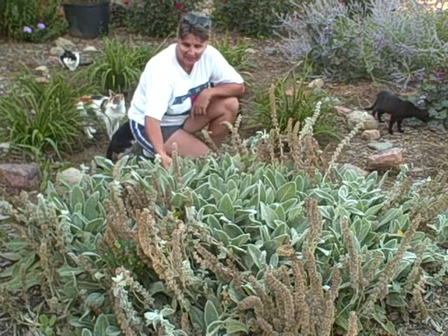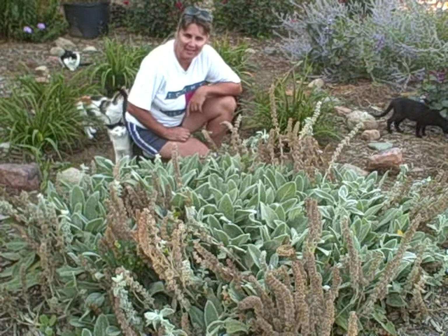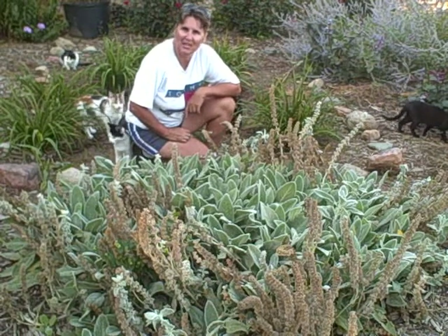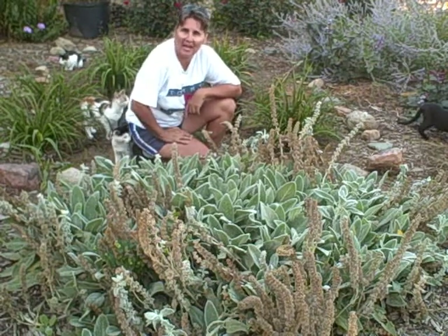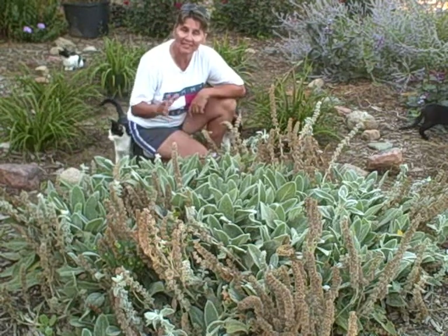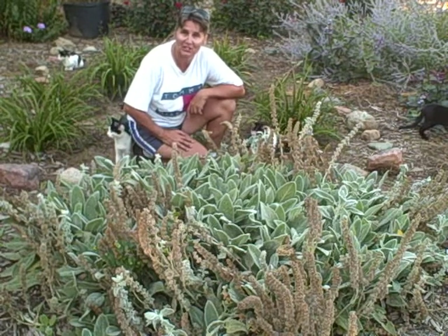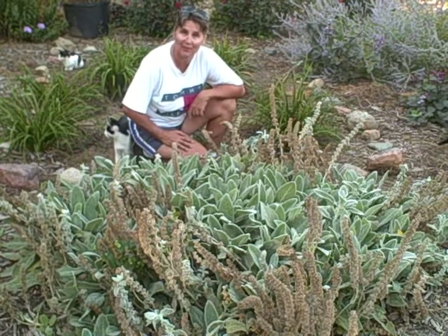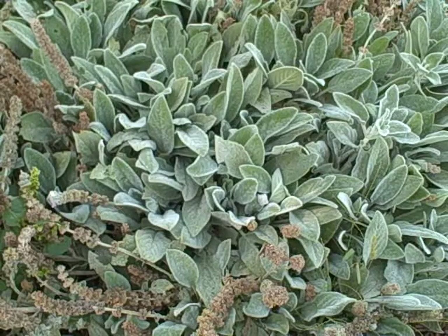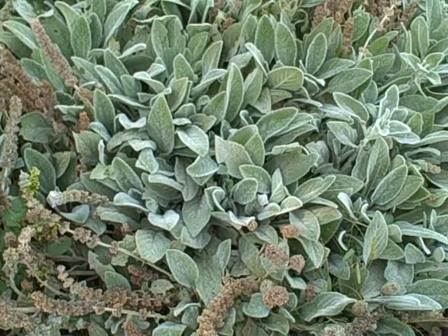It's a very soft, kind of a fuzzy leaf and I'll show you that here in a minute. It's a unique plant but I wanted to show you how to collect your seeds from it. I want to get these seed heads off because I'll have them all over the garden next year if I don't. Since it's September 12th and we're in the fall season, I'm going to get these cleaned up and show you a close-up of what the lamb's ear looks like.